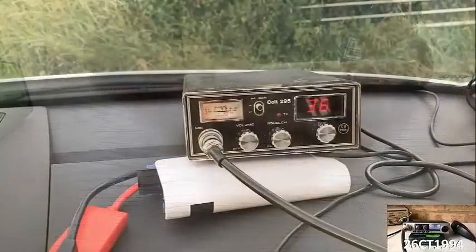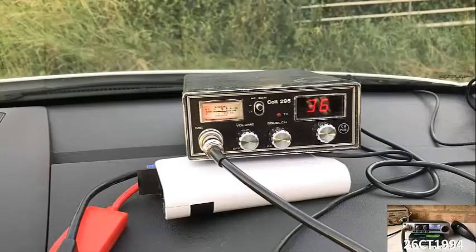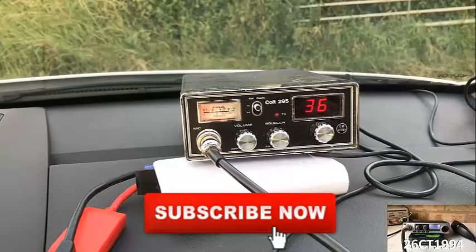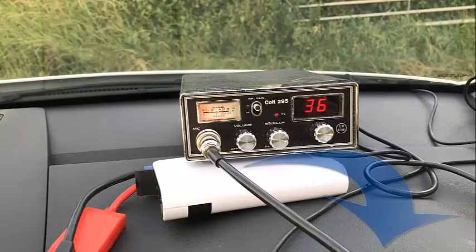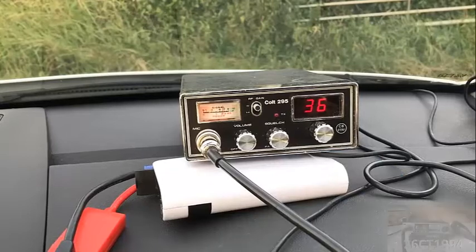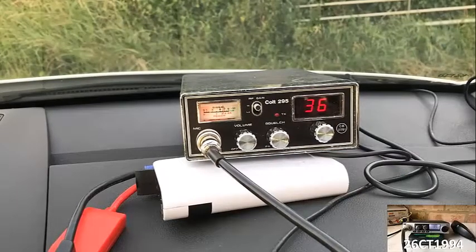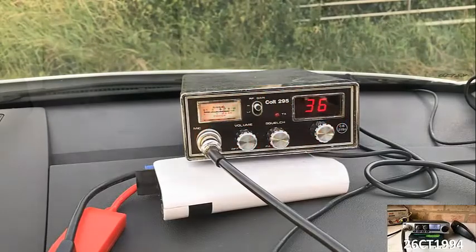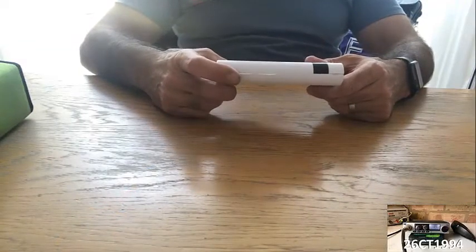If you're new to this channel and would like to see more CB-related videos, feel free to hit the subscribe button below and watch out for new videos uploaded every Wednesday. If you enjoy my videos, don't forget to hit the like button or leave me a note in the comments section. If you're new to CB radio, watch this video through to the end to find out more about the free gift I offer to all of my subscribers.